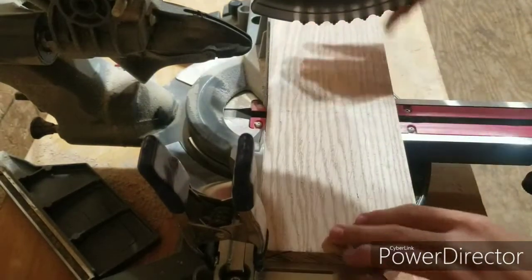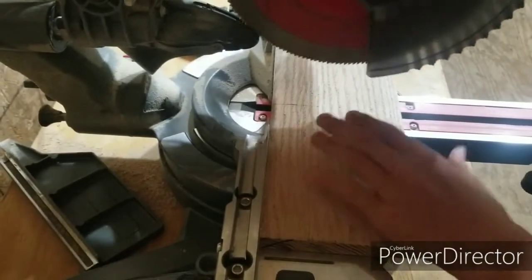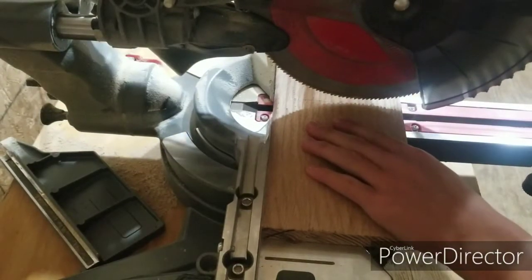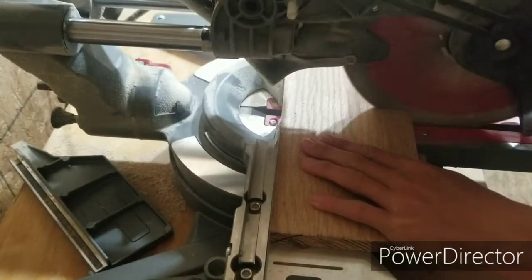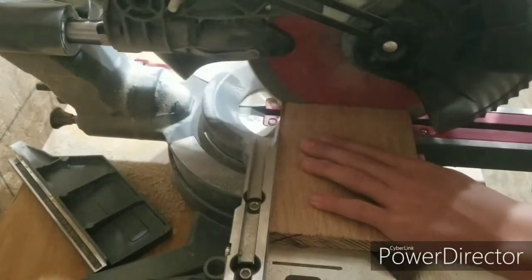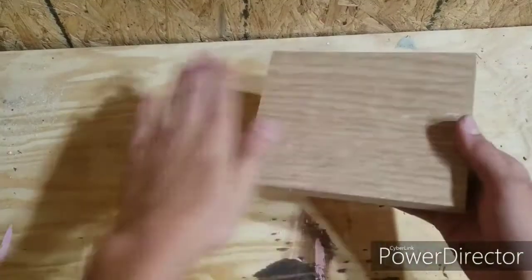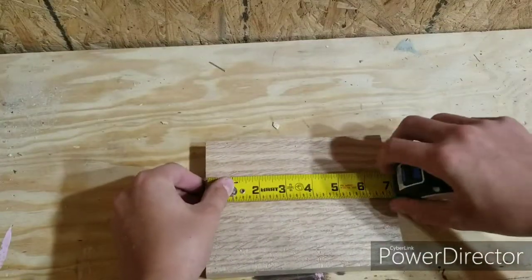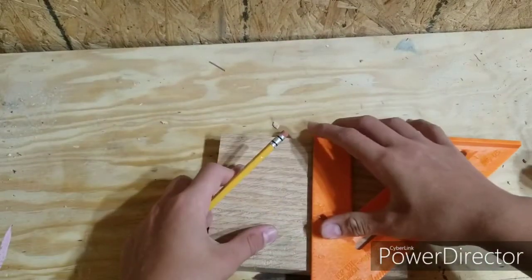Here I am cutting it at the miter saw. One thing I'll note is that the first one I used pine or whitewood — I can't 100% remember — but this one is red oak.